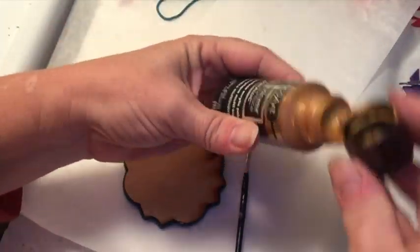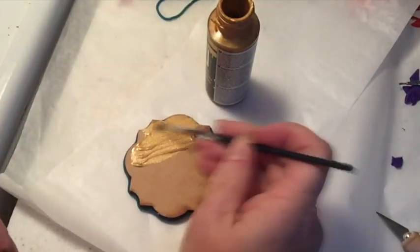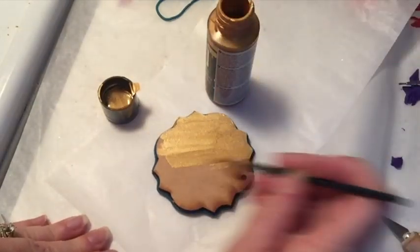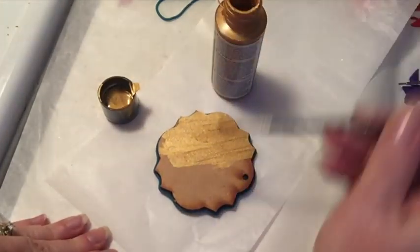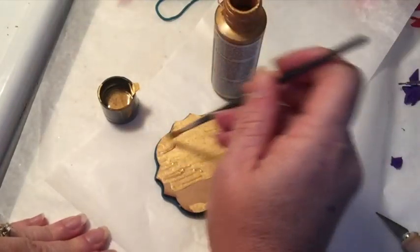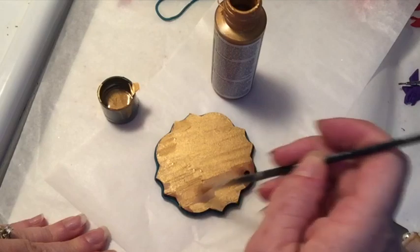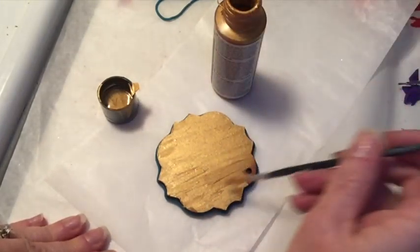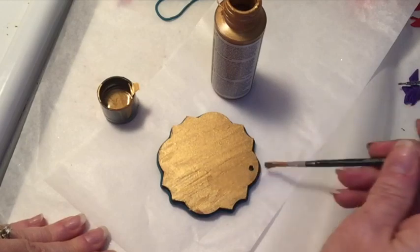Now that my pendant has baked and cooled, I'm using some DecoArt Multi-Surface Satin metallics — I believe this is light gold. I'm going to paint the entire back of the pendant and then use a finer paint brush to paint around the outside edge beneath that piece of peacock pearl clay.